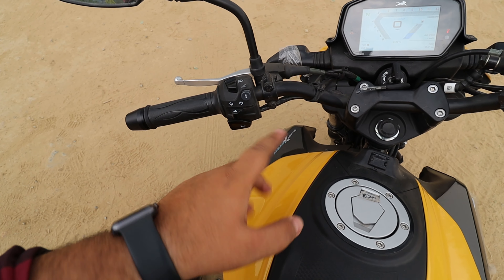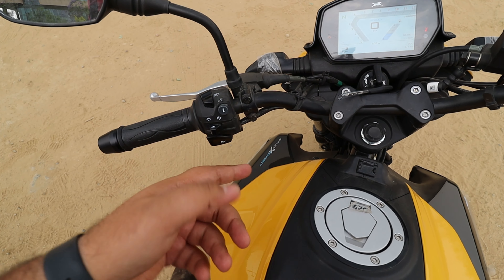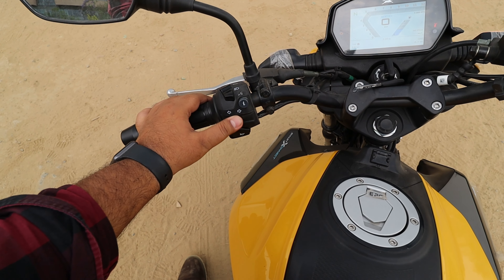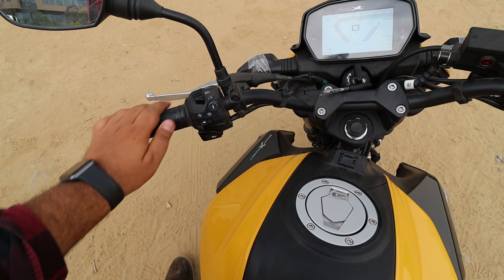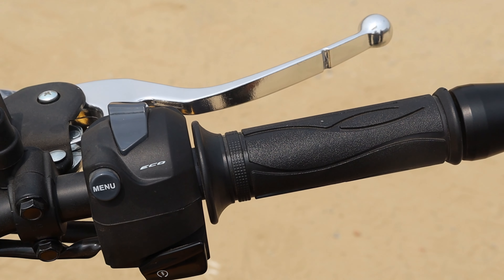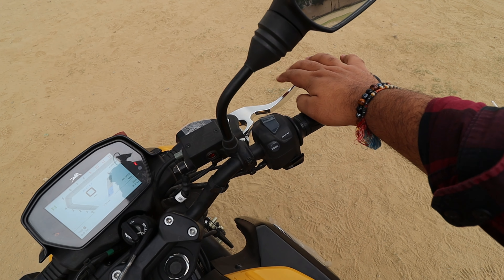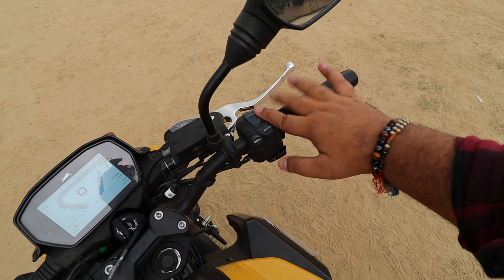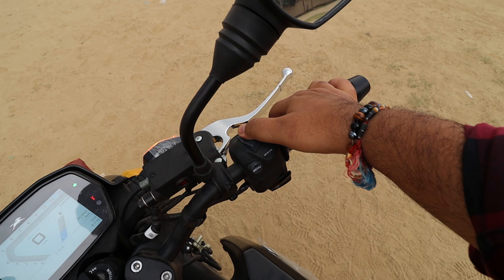The rear wheel is a 17-inch alloy with a profile of 90/90 R17. At the rear, you get a complete LED tail lamp setup, halogen indicators, and reflectors. Under the seat, you get a small storage space that can be unlocked from the seat latch.